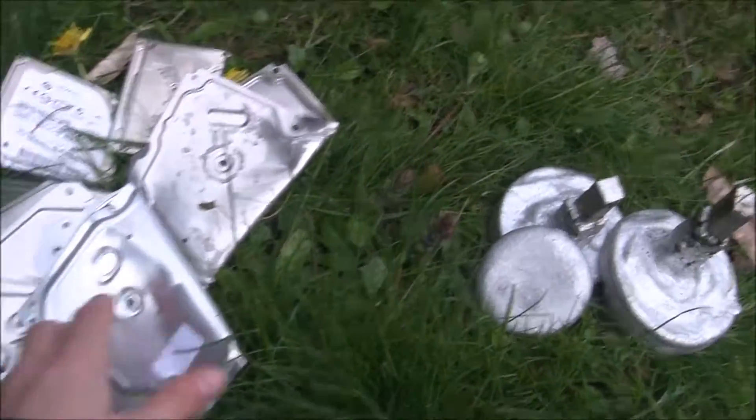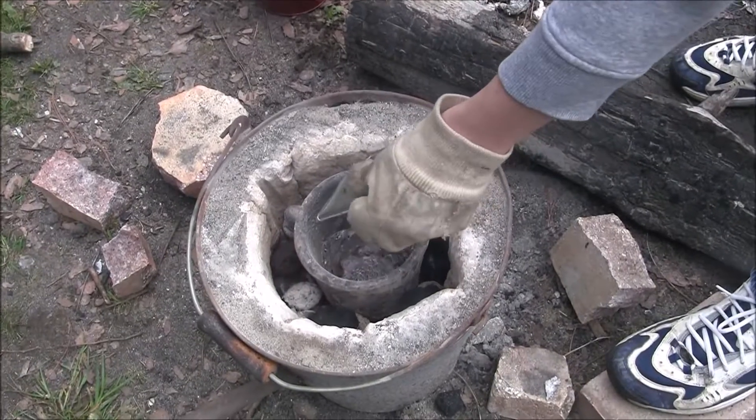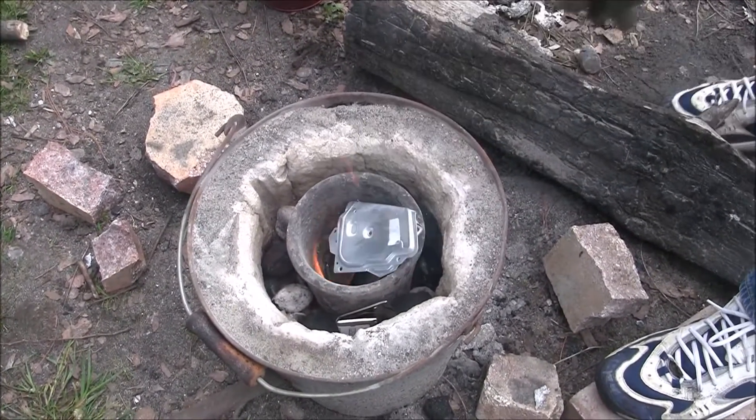Alright guys, so the first thing I'm going to do is throw a few of these old hard drive disk cover things into the crucible, get some aluminum melting, and then we should have enough to start our experimenting.